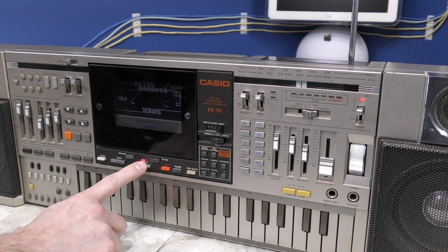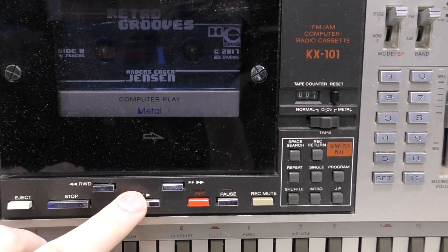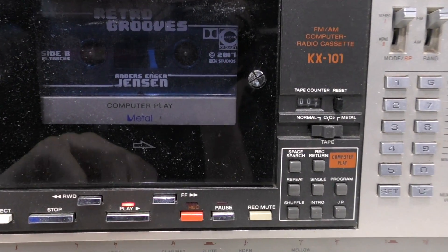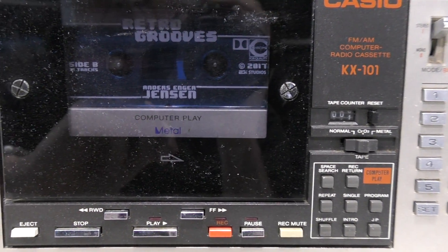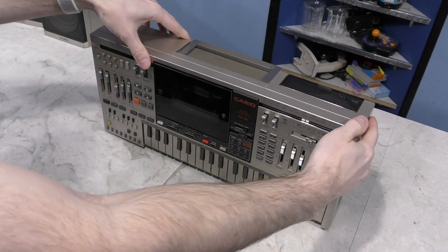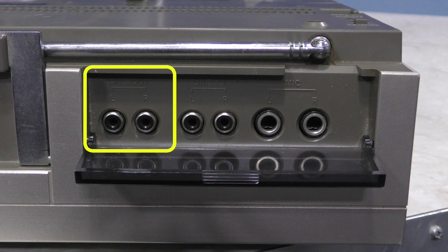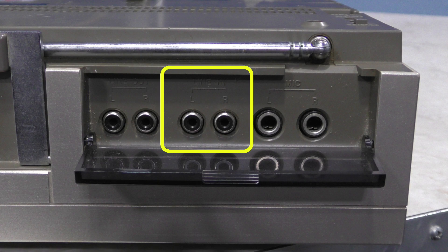When I press play, all you hear is this humming of a motor. That's it. Doesn't seem to matter if it's play, fast forward, or rewind — same story. I suspect the belt is broken; literally nothing is moving in here. It also has a good amount of inputs and outputs, including a stereo line out, a line in, and microphone inputs.